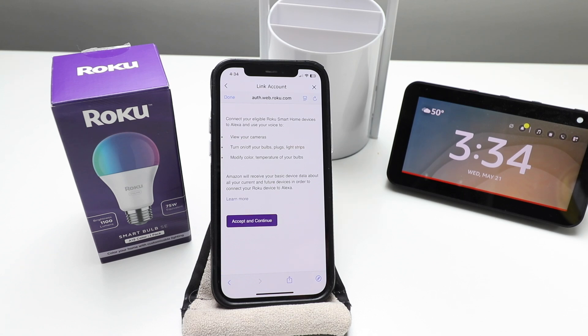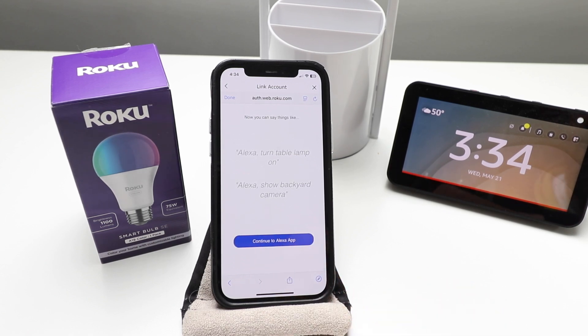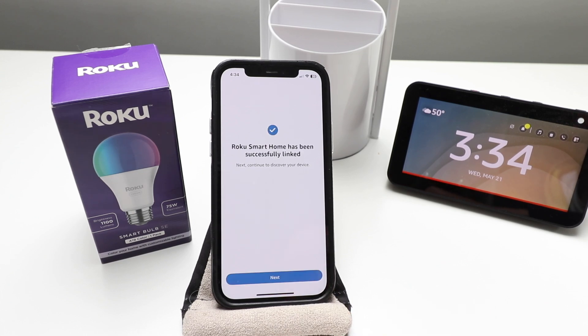Once we've entered our username and password, it asks us to verify a six-digit code sent to your email — go ahead and do that. The next screen says: connect your eligible Roku smart home devices to Alexa and use your voice to view your cameras, turn on and off light bulbs, or control light strips. We're going to click Accept and Continue, then it shows you some prompts you can use with your Roku smart light bulbs. We click Continue to the Alexa app and then click Next.